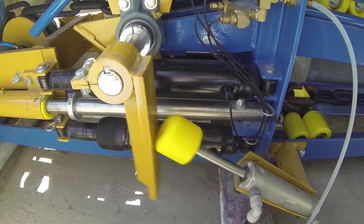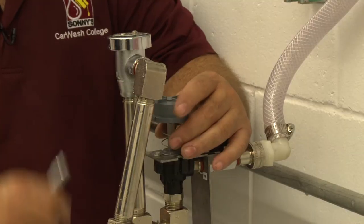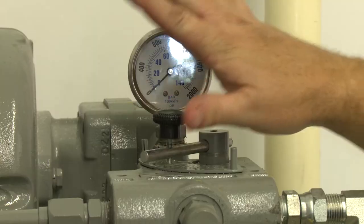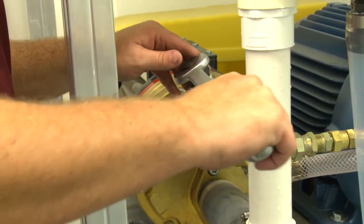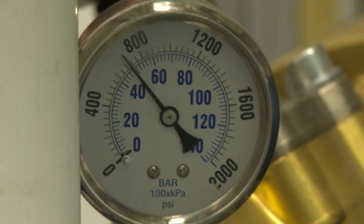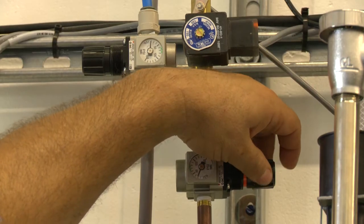Welcome to Sonny's, the car wash factory. In conjunction with this training video, please reference each component's owner's manual, available at SonnysDirect.com, before performing any installation, repair, or maintenance procedure. Each manual details specific requirements and settings necessary for the safe operation and maintenance of your car wash equipment.